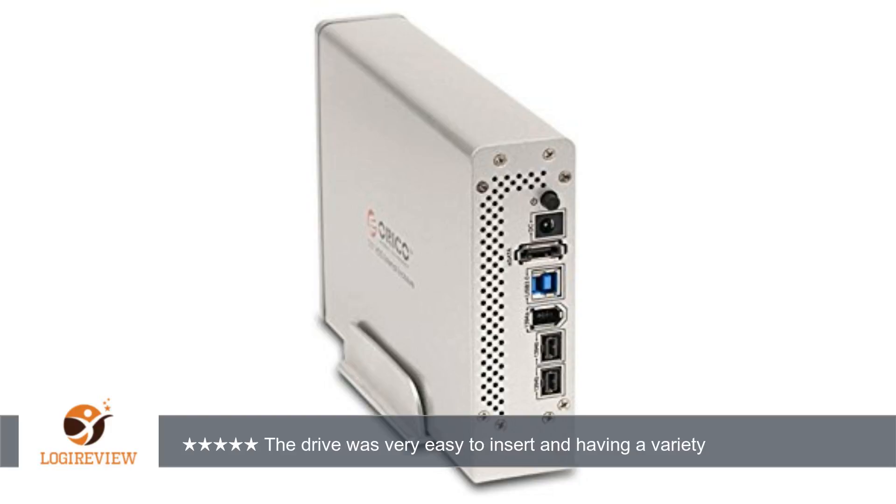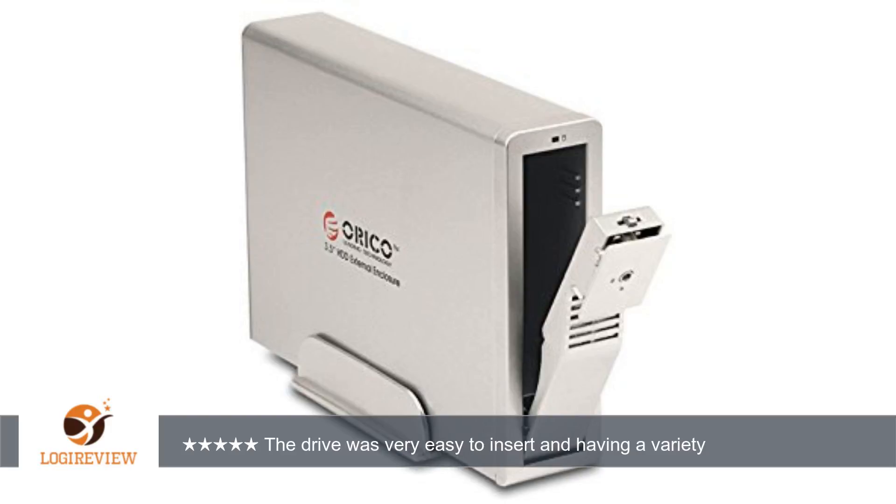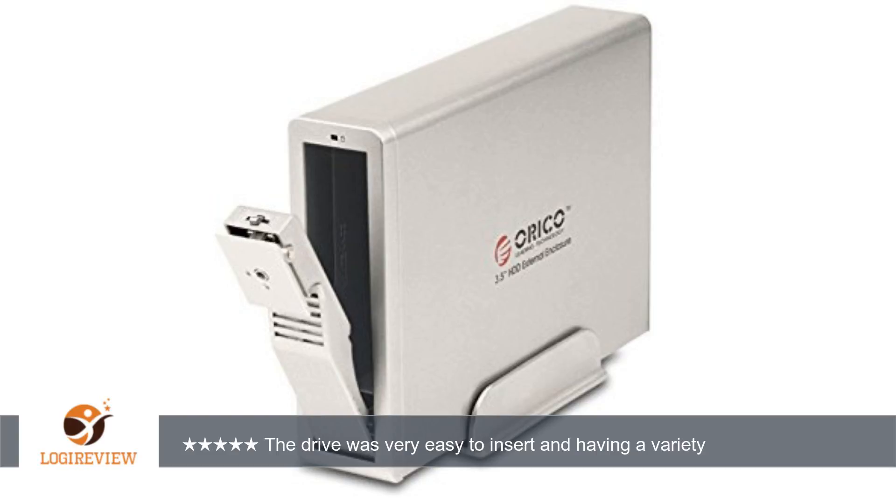A customer wrote: this case has worked perfectly with my Mac Pro. The drive was very easy to insert and having a variety of ports allows me to use the fastest port. Very satisfied with this purchase.